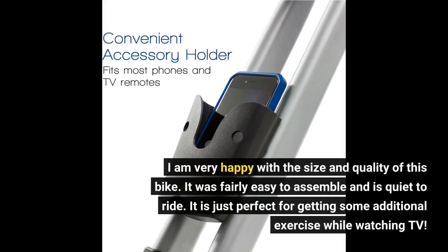I am very happy with the size and quality of this bike. It was fairly easy to assemble and is quiet to ride. It is just perfect for getting some additional exercise while watching TV.